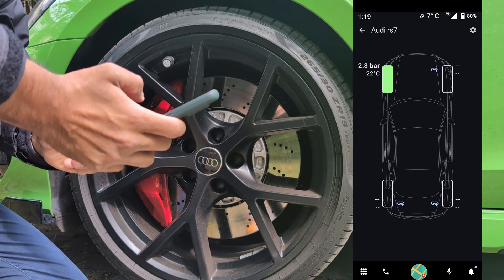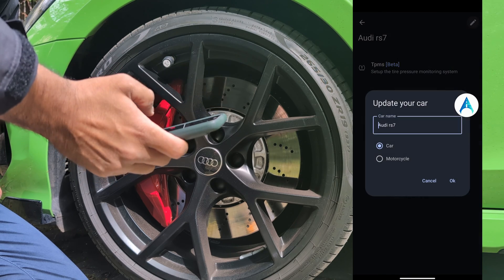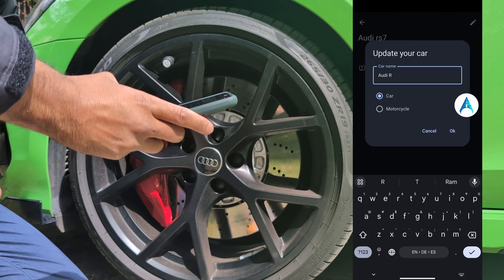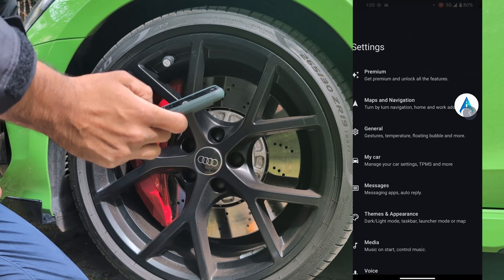Remember, you can also change the car here in Settings — there is My Car, there is the car name. You can change it to any car that you want. For example, you can select motorcycle and then it's done.